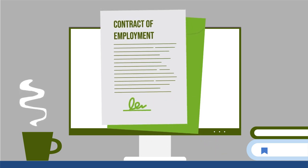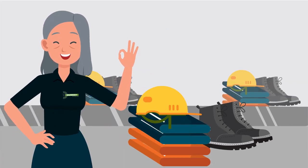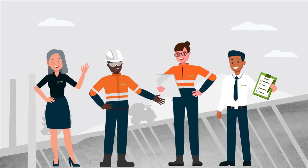Please sign your contract and return it to your mobilisation officer. After you have signed your contract, your uniforms will be ordered by our mobilisation team. Our mobilisation team will then be in contact about on-site safety inductions, training and your start date.